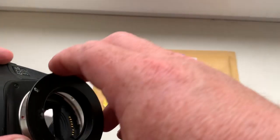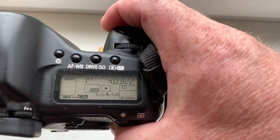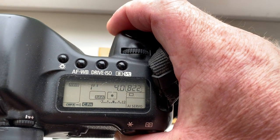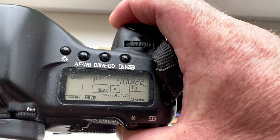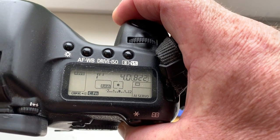Now I check it in my camera. Look, I pre-programmed focal length is 100mm, aperture 4.0, delay time to enter in programmable mode is 1 second.